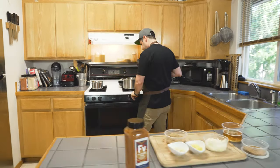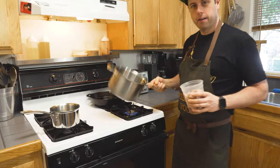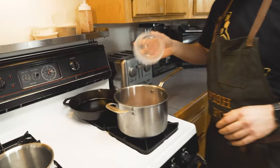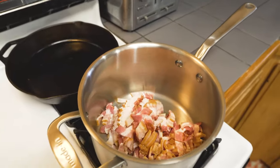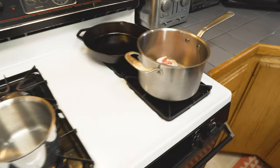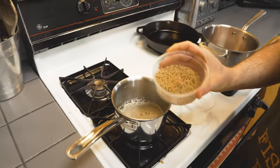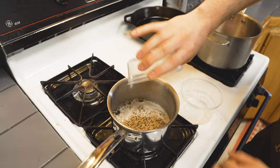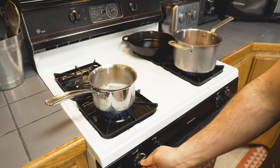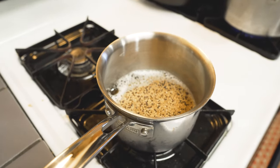So we'll start with our bacon in my Made In pot. I'm just going to throw this in here. We want to get this rendered out and get it kind of nice and crispy. And while that's working, I'm going to pour some beer and some assorted mustard seeds from Spiceology into this pot. We're going to kick it on. And basically, we're going to make a sped-up beer mustard.